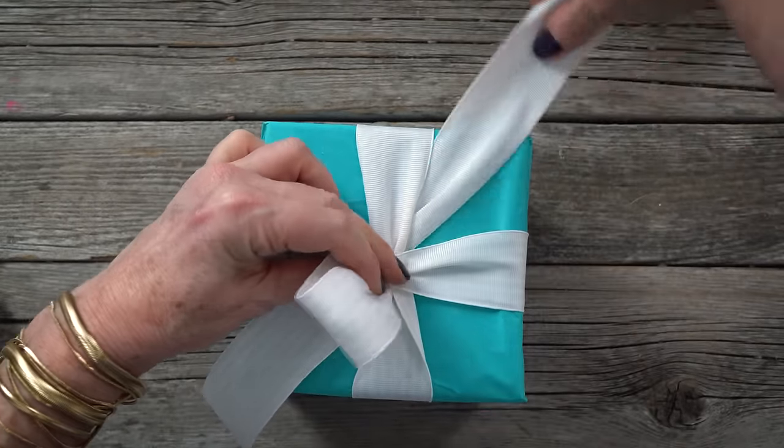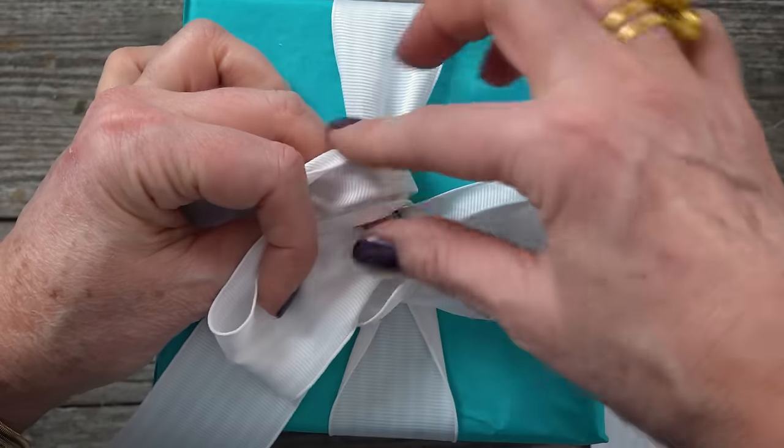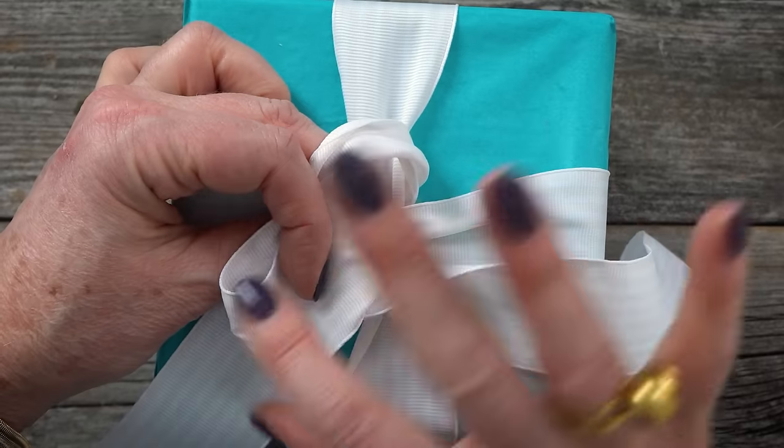Wrap the top ribbon over the top and around the first loop, then tuck it under the center. Wrap the base of the first loop, creating a second loop.